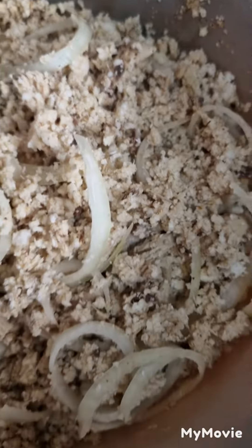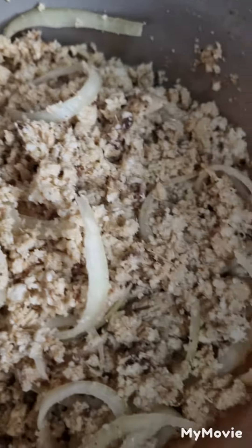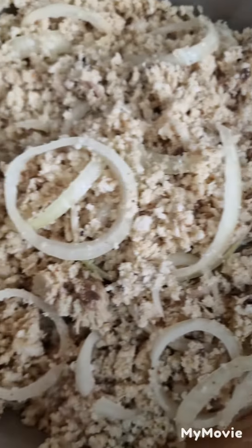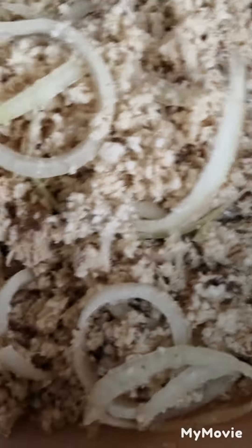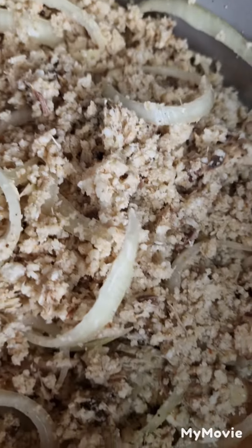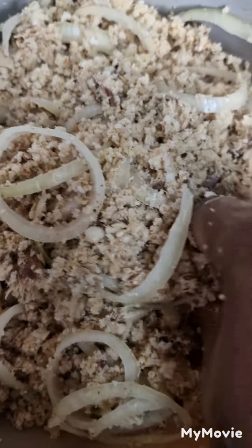After everything is done, this is how your garri-grand soup looks. In Sierra Leone, you know what they talk about — this is one of Sierra Leone's favorite student foods. Now come join me and enjoy.